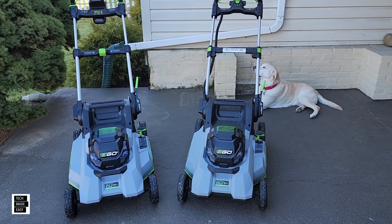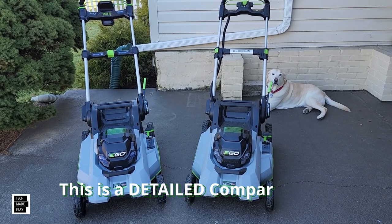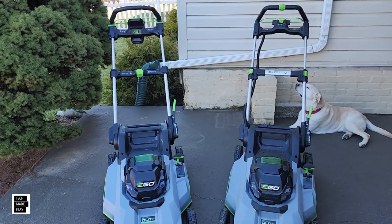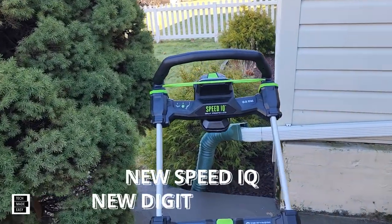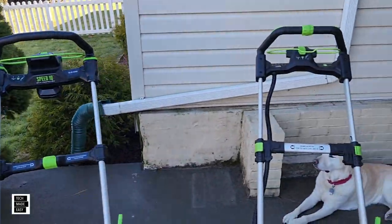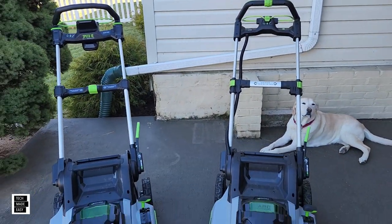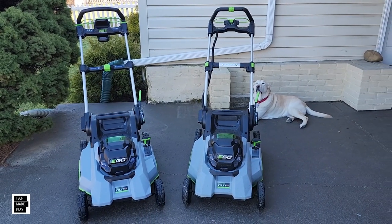Hey guys, Tech Made Easy, and thank you so much for clicking on our video. Our comparison video is done — 2021 and 2023 SelectCut XP. On the left we've got the brand new SelectCut XP LM2167SP with the Speed IQ and the new digital display, and on the right we've got Brooklyn with the LM2156SP. We are going to show you a detailed comparison. There will be no mowing — it is winter. This is informational.